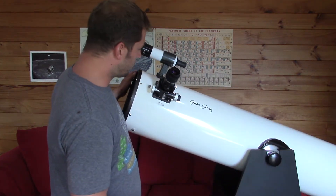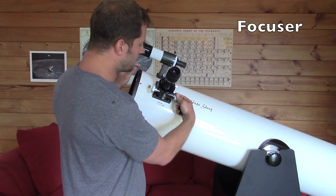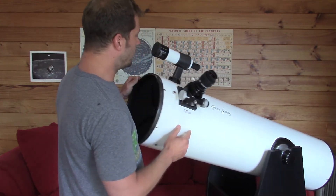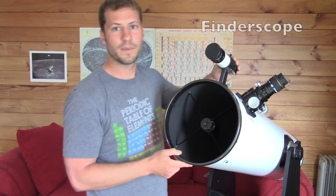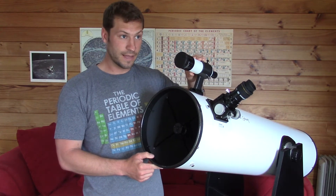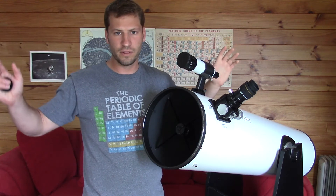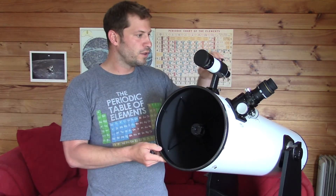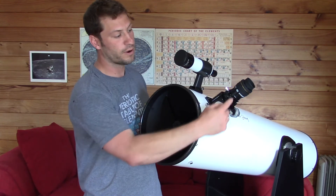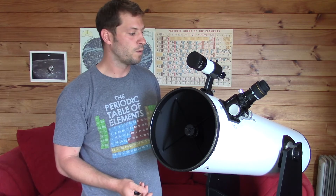The next part of the telescope you need to know about is the focuser — that's this part right here — and that's how you bring into focus whatever you're looking at. We'll talk more about that later. And then there's the finder scope, which is like a little mini telescope. It allows you to look at a much wider view of the sky, figure out where you want to look, and once you've gotten the telescope aligned with it, you can go look through your eyepiece and see in much higher resolution and detail what you want to look at.